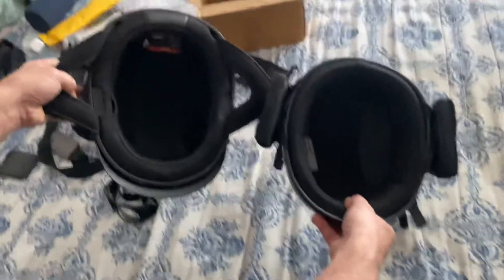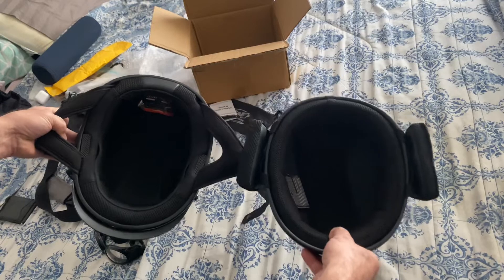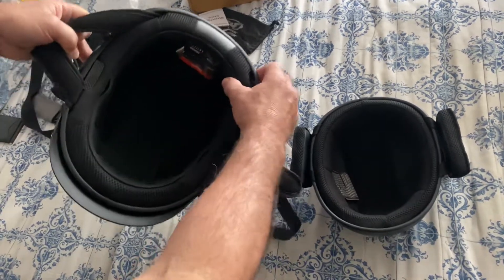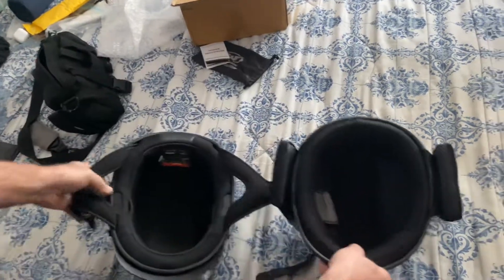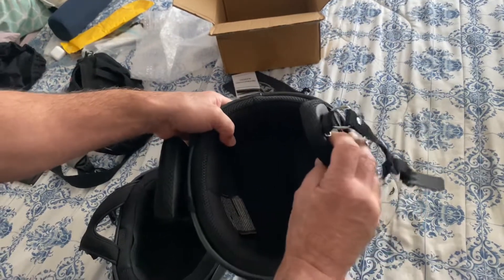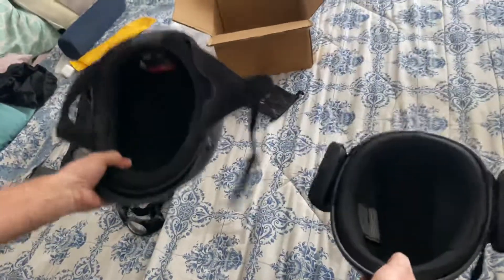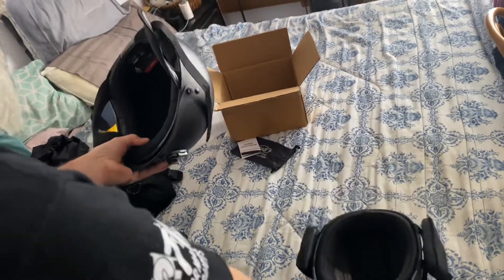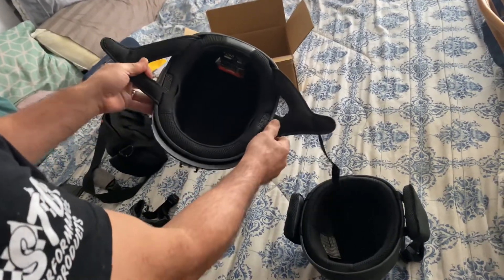Here's the Biker Beanie and here's the Sena Cavalry — you can see the difference in thickness. These are both extra large, and there's a huge difference in size. There's a lot thicker padding in the Cavalry, and that's what contributes to its mushroom head look. The padding on the Biker Beanie is much thinner. The weight difference between these two is phenomenal — the Sena feels twice as heavy. In all fairness, it has Bluetooth built in, so there are reasons behind that.